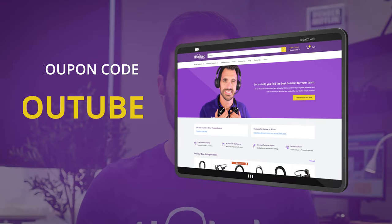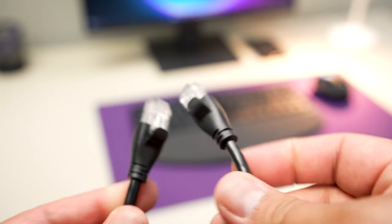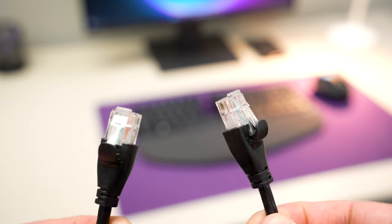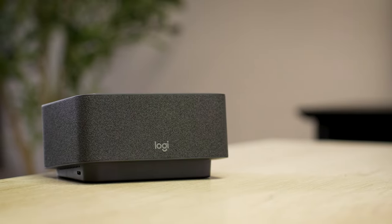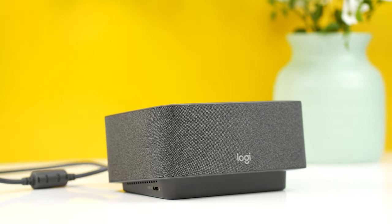Go check it out, and if you want to save even more, use coupon code YouTube — all one word. The HP and Dell docking stations have some additional ports like an RJ45 port for wired ethernet, extra USB ports, and possibly an additional DisplayPort, which the LogiDoc lacks. But what they lack is a full speakerphone, the great looks of the LogiDoc, and optimization for video meetings, so you're more likely to miss important calls.